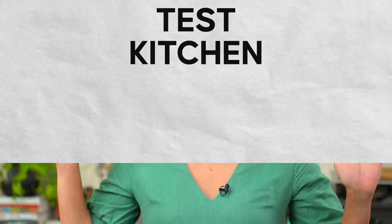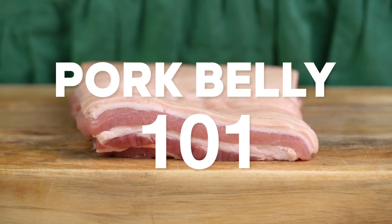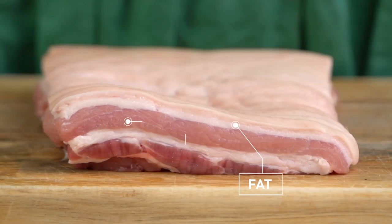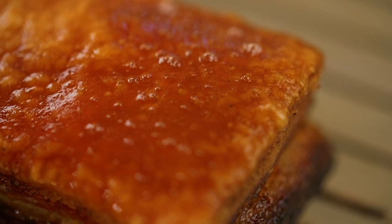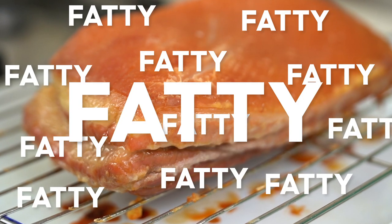Can you make a crispy, crackling, juicy pork belly in a microwave oven just as well as in a regular oven? I want to get started on the pork belly first, because whether you're doing it in a microwave, an oven, an air fryer, or on a campfire, the preparation is key. Not all pieces of pork belly are created equal — you want a piece with a lovely amount of both fat and meat, and make sure that layer of fat just under the skin isn't too thick, because if it doesn't render out completely, you'll get fatty, chewy stuff.